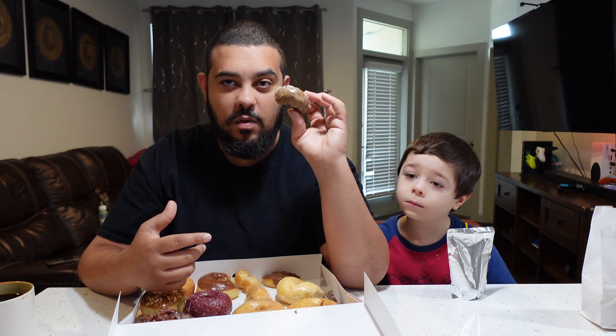I give this donut eight out of ten — it's really good. I like the blueberry touch. The only thing I wish is that it was a little bigger. I need like four of these with a cup of coffee in the morning. If it were bigger, I'd take it to ten out of ten.